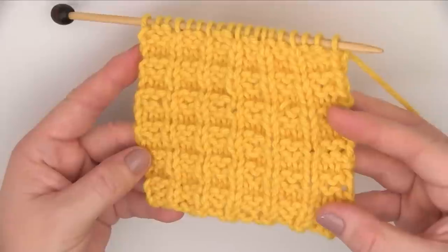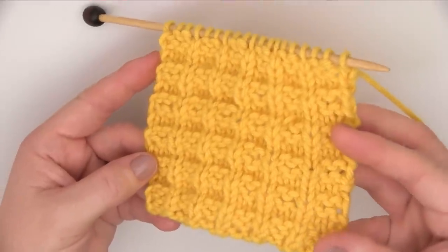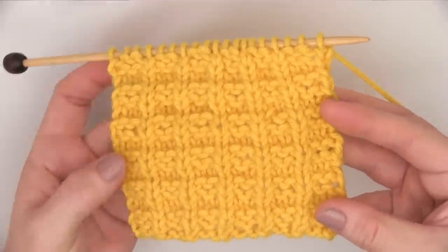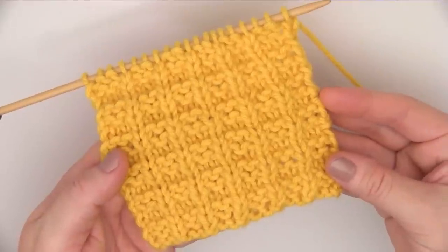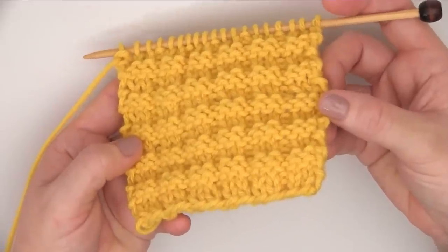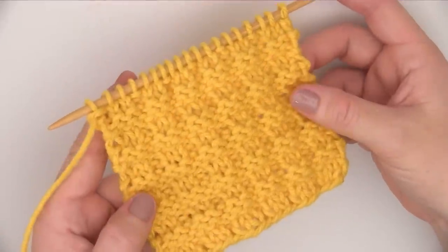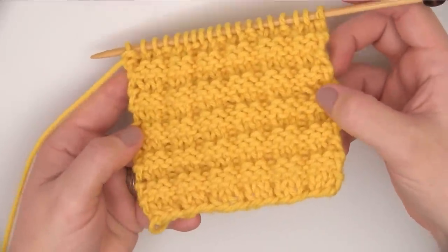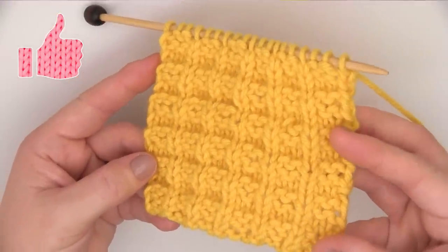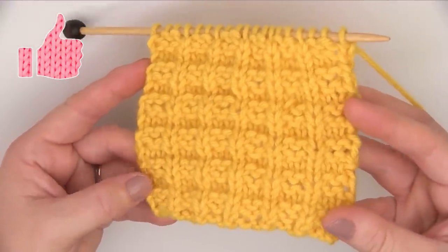All the way down the row. And we just continue these four rows — rows one through four — until your piece is the length you desire. We are looking here at the front of our work. And now this is the back, or what is also called the wrong side. It is similar; it is just the opposite of what we did with our knits and purls. Here is our front side, the right side, again.